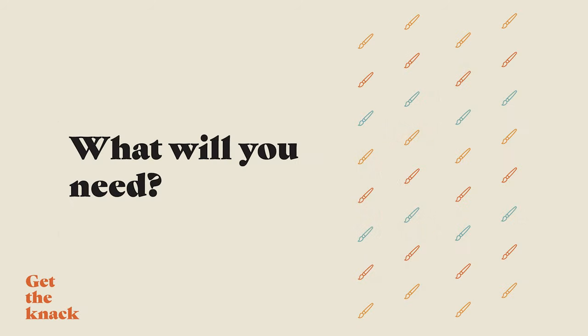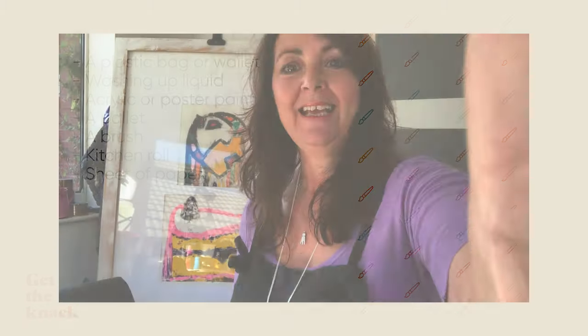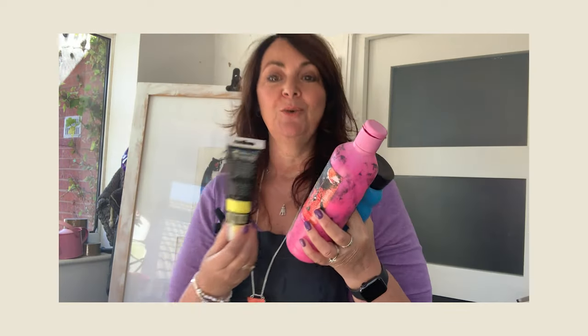What you're going to need today for your monoprinting is a non-absorbent surface — that could be a plastic bag, a food bag, or a plastic wallet. You're also going to need some washing up liquid, just a little bit, and you're going to need a variety of paints. The paints I'm going to be using today are acrylic paints and poster paints.